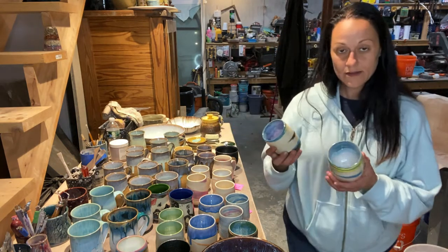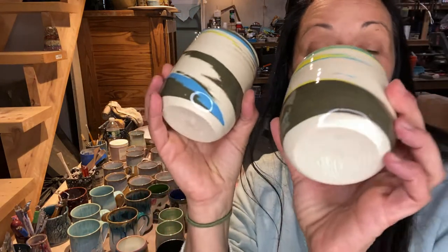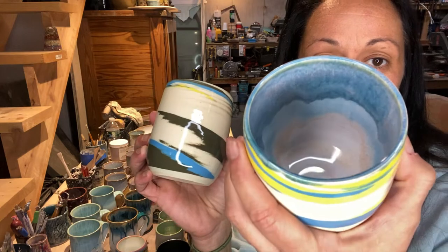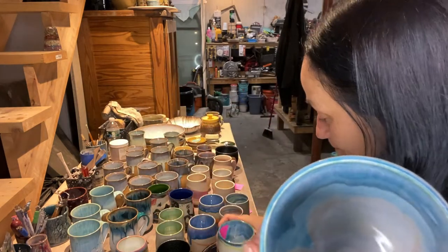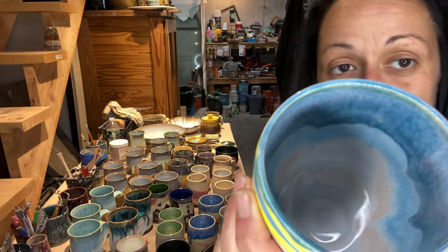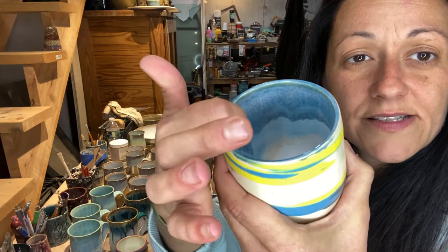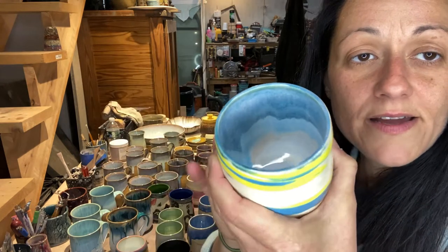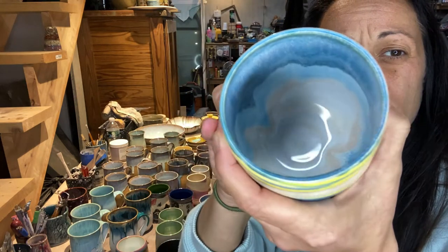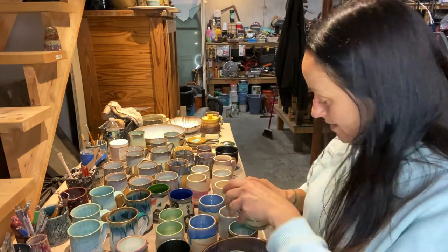These are the ugly tumblers - I'm just going to say it because they are, but I do like the inside. So this was a test combo of three times Honey Flux on the inside, and then two times Power Turquoise by Laguna on the top inside. Then just beneath it and overlapping, one heavy coat of Norse Blue by Mako. And it did that - same thing on this one.